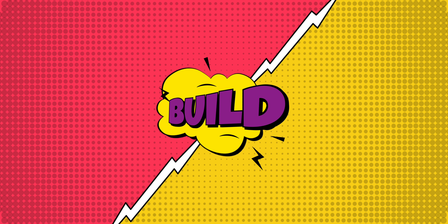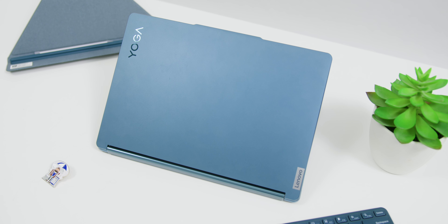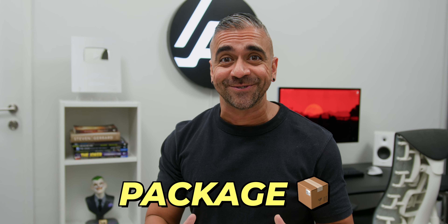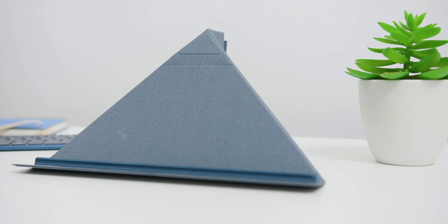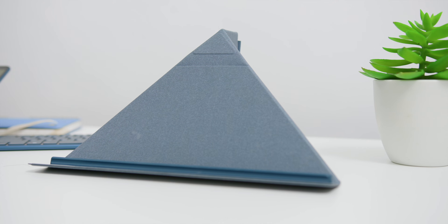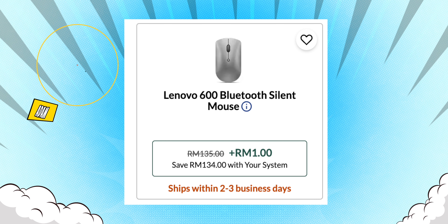The Lenovo Yoga Book 9i is like slapping two huge tablets together but with the power of an actual computer inside. With any laptop, build quality is important and the Yoga Book 9i is slightly different here, as not only do you get a laptop but a whole package that takes the overall experience to a whole new level. These are the Lenovo Digital Pen 3, the Bluetooth keyboard, and the Keyboard Folio Cover that doubles up as a multi-functional kickstand.